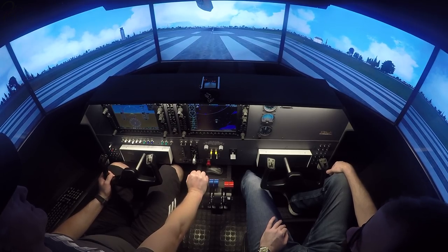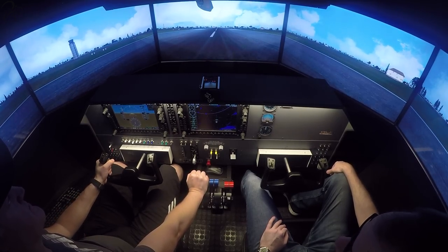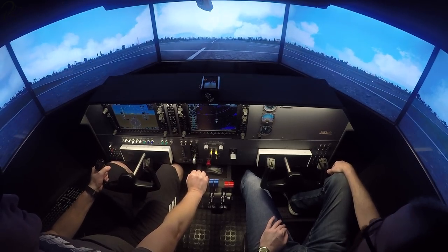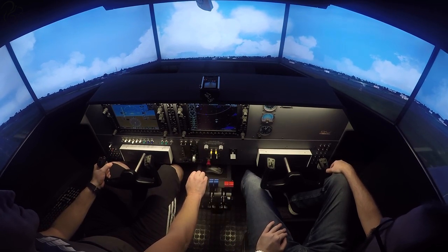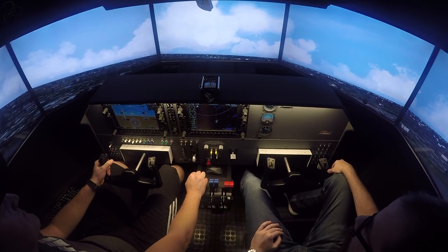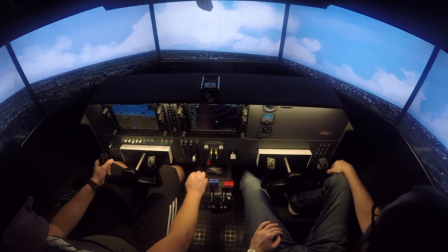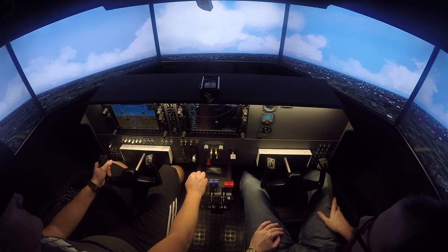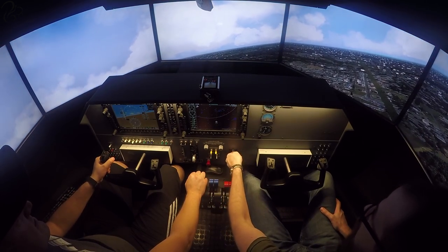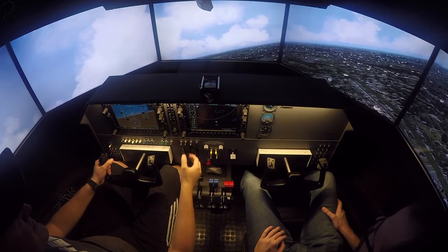Full power. That speed's alive. That's 80 knots. Let's go. Up you come. Gear up. Just going to trim out for a 10-degree climb. We'll get to 500 and then go flaps up. I can't even imagine having an engine failure even at a thousand feet on a departure. Flaps up.